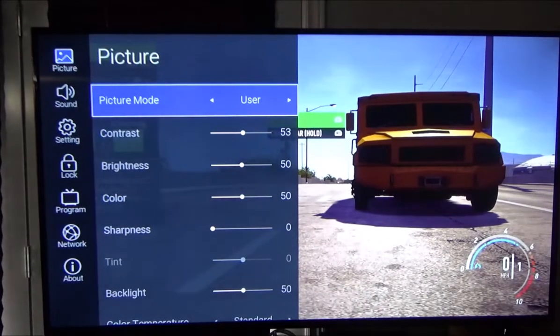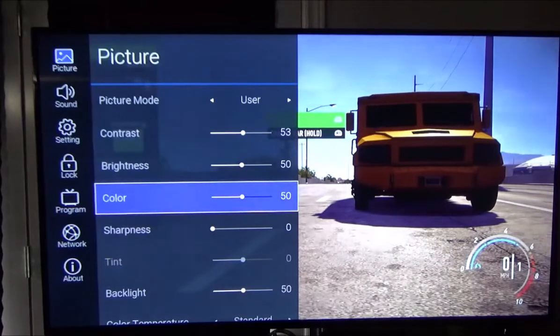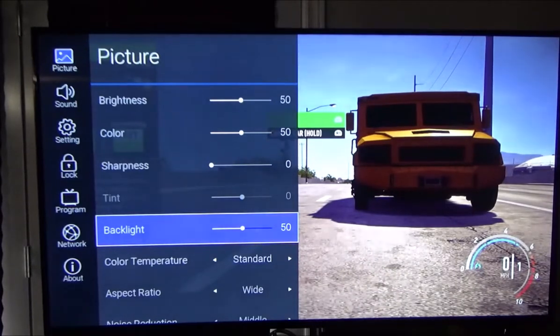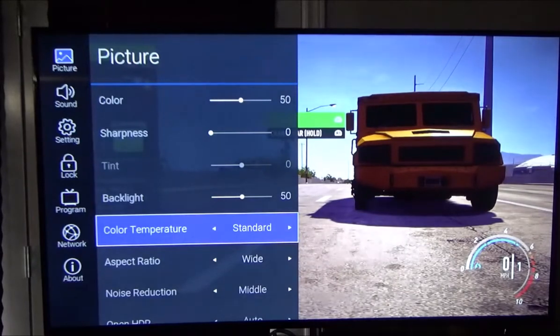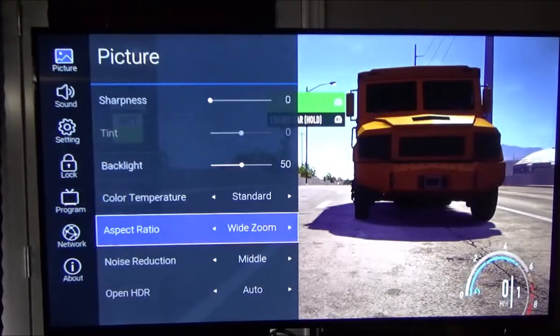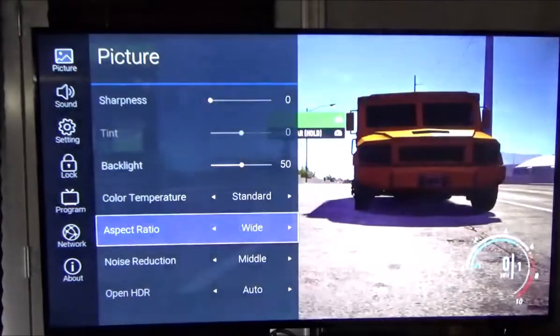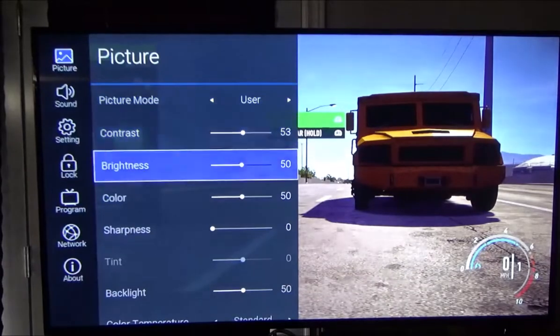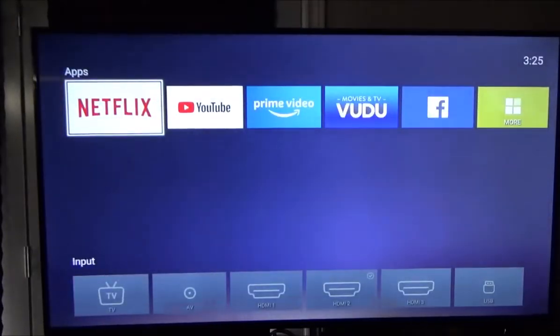Picture mode goes to User. Contrast at 53%, brightness at 50, color at 50, sharpness at absolute zero — otherwise you'll see grainy stuff show up that you really don't want, especially in sniper games. Tint is at zero. Backlight 50%. Color temperature is Standard. Aspect ratio you can set to Wide, or Wide Zoom for widescreen videos with black bars. Noise reduction around the middle. Open HDR set to Automatic.